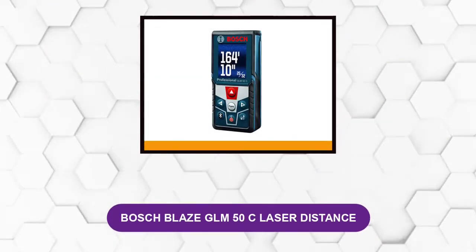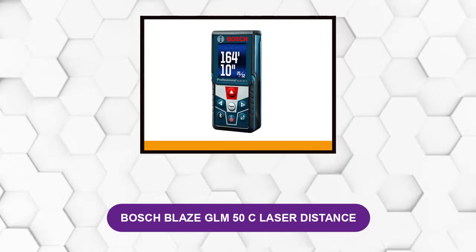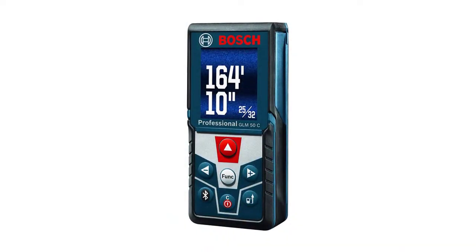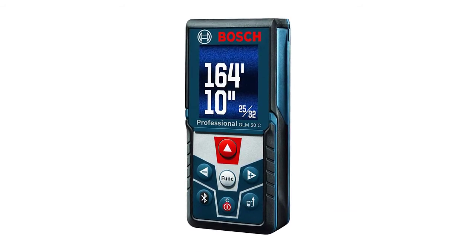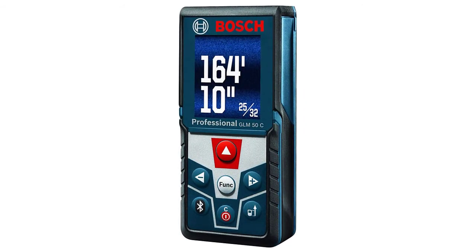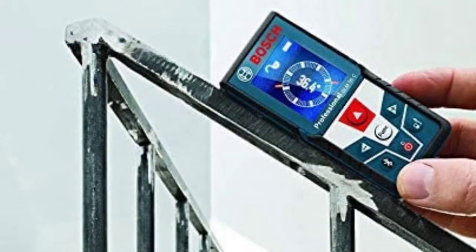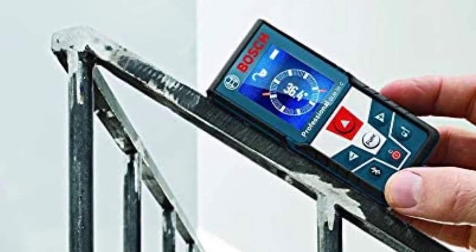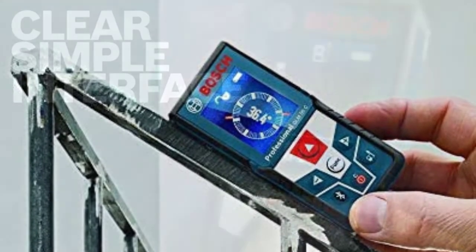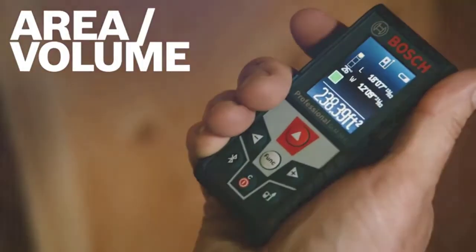At number three: the Bosch Blaze GLM 50C laser distance measure. This compact laser distance measurer travels in a pocket or bag to gather measurements at distances of up to 165 feet. The device automatically takes measurements as the user moves it around, accurately measuring to within 1/16th inch, while providing information for length, area, and volume. It has an easy-to-use control keypad and a bold color display with large backlit text that can be read in dim or lightless conditions. Its Bluetooth connectivity allows this laser distance measurer to wirelessly share information to a phone, while the free Bosch app gives users the ability to document measurements and create floor plans. It also has a soft slip-resistant grip on the body to help protect it from drops and impact damage.